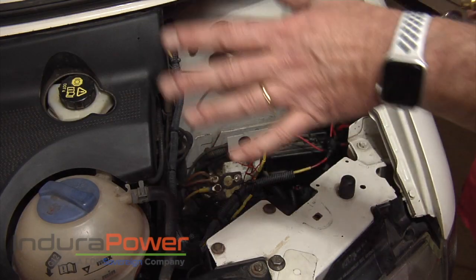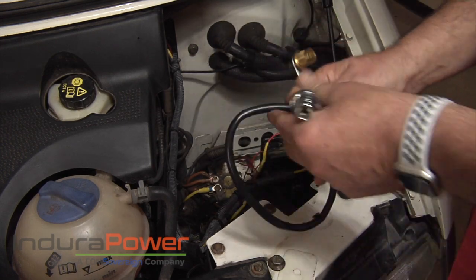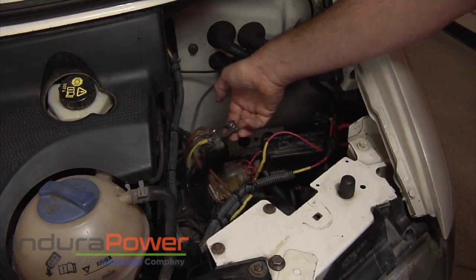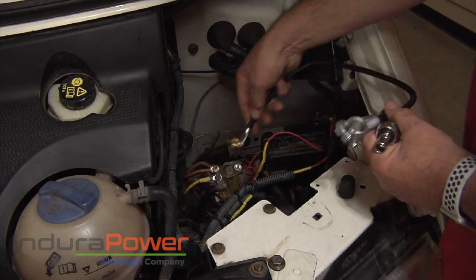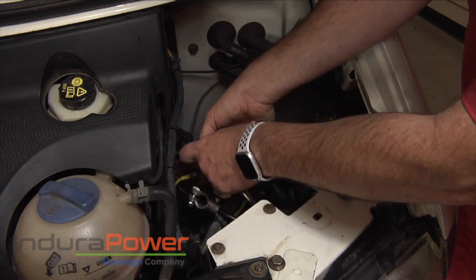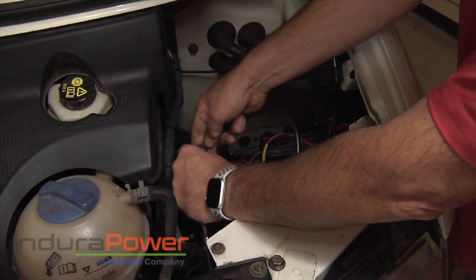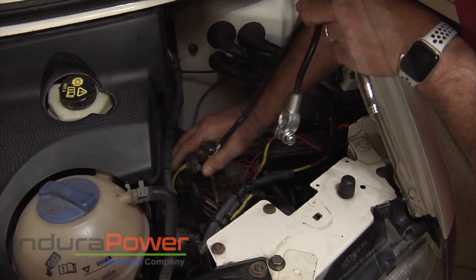I've got the cover out and the battery, as you can tell. Now what I'm going to do is take this extension that I had bought, made for this Volkswagen Eurovan for Endura Power — I just want to extend the negative terminal. You never want to do this with a positive, just the negative. I'm going to put this in here and tighten it up. It's nice and tight. I'm actually going to secure that with a wire tie over here.